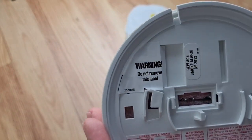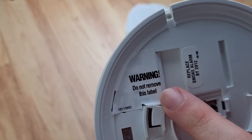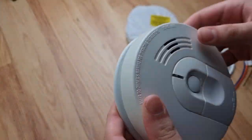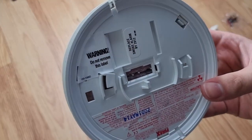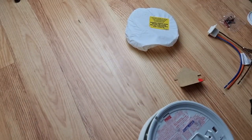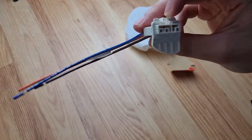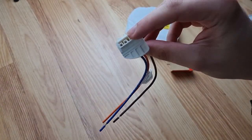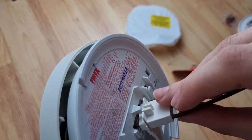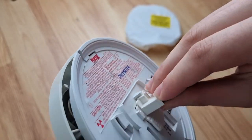Now I don't understand why on these FireX's they put this label here - it says 'do not remove' - I don't think it serves any purpose. And they actually still make these connectors today as well with the new FireX's. This one would just pop straight onto there, just like that. So I'm going to take it out.